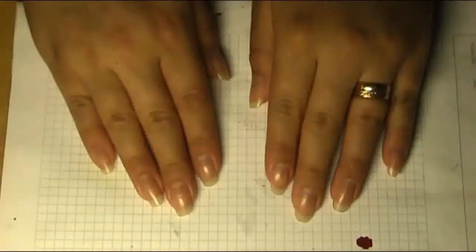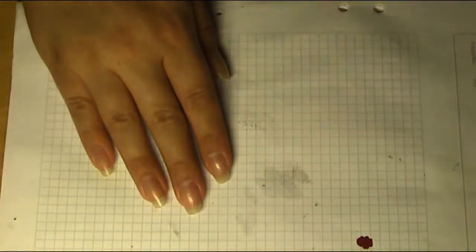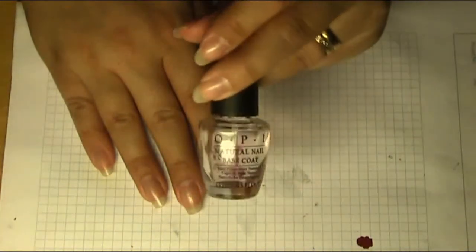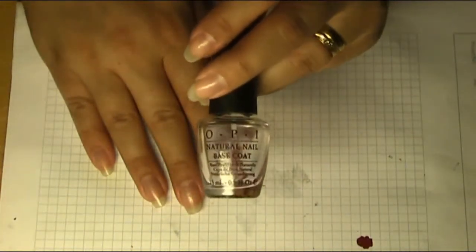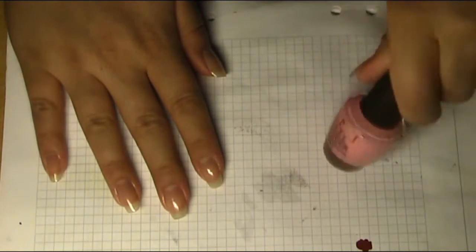We're gonna start by applying our base coat. I'm using OPI Natural base coat and I'll apply that on all of my nails.